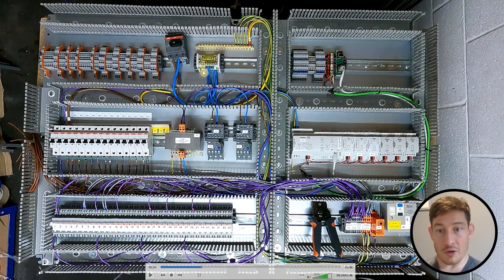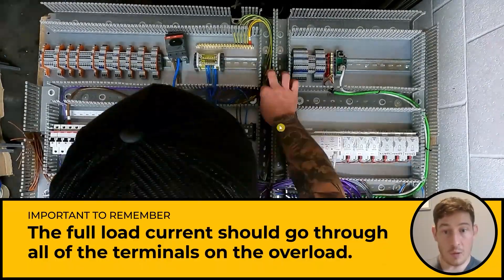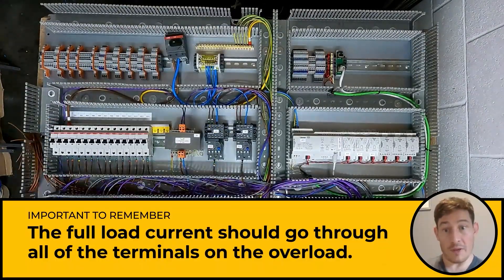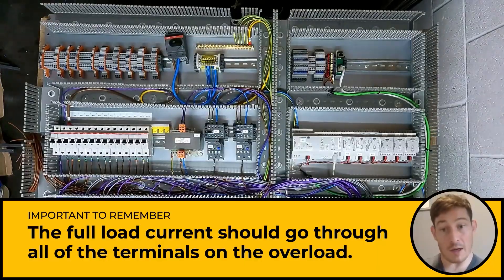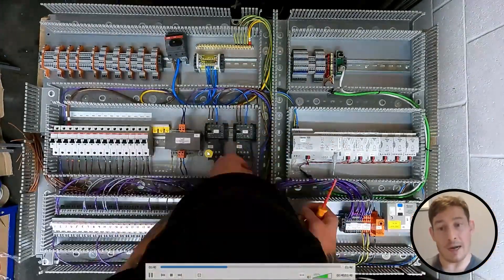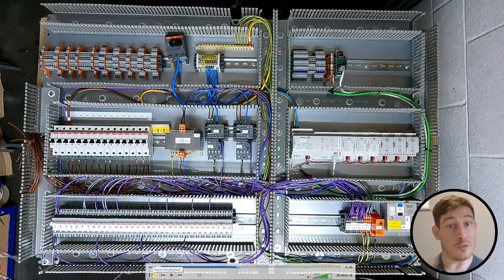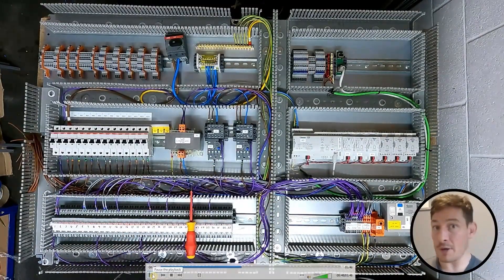With the neutral, I'm just distributing it — going in here, double ferrule out to the next one. It's important with these overloads that the full load current goes through all of the terminals on the overload. So if it's single phase, you've got to loop it back round so it goes through all three phases, which will enable it to trip correctly.